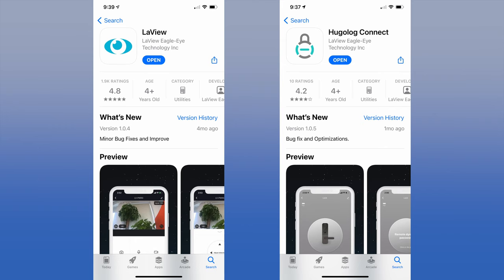LaVue's HD video doorbell camera works with either of two apps: the LaVue app or the Hugo Log Connect app. Both work basically the same way and both are from LaVue Eagle Eye technology. For this review, we used the Hugo Log Connect app because we had previously installed a Hugo Log door lock. First, let's see how the LaVue HD video doorbell camera worked, then we will walk you through setup with each app.